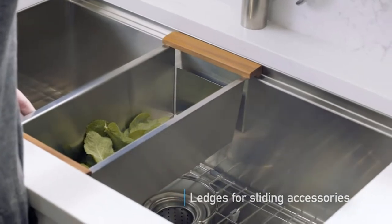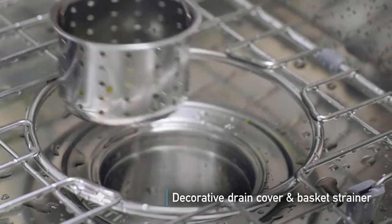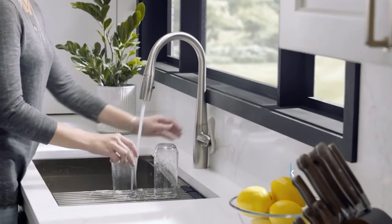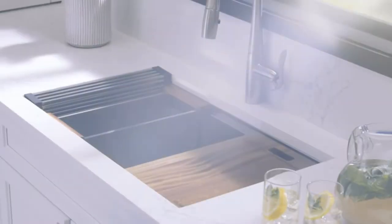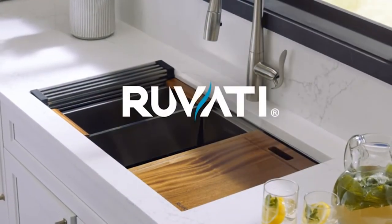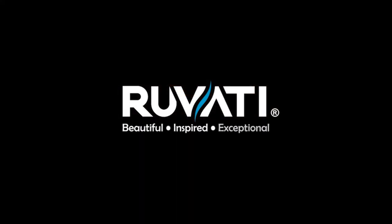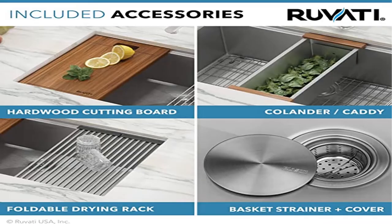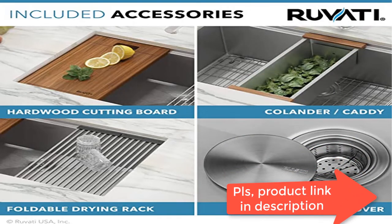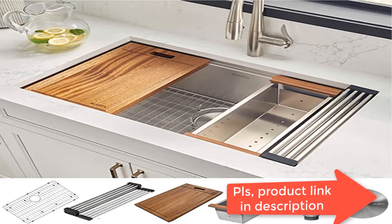16-gauge premium T304 grade stainless steel, 18/10 chromium/nickel, will never rust or stain. Commercial grade brushed finish — easy to clean and long lasting. Unlike satin finish, our brushed finish hides scratches and matches well with your kitchen appliances. Heavy-duty sound guard undercoating and thick rubber padding to minimize noise and reduce condensation. Sloped bottom with grooves to allow complete water drainage. Zero radius sharp inside corners for a resolutely modern look.